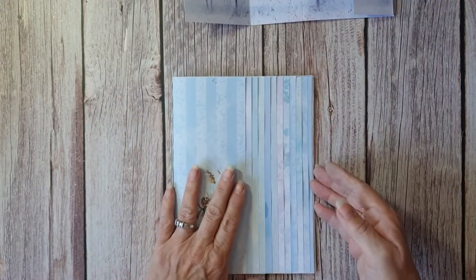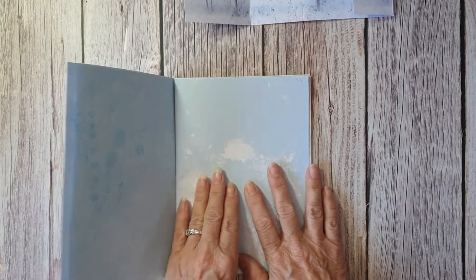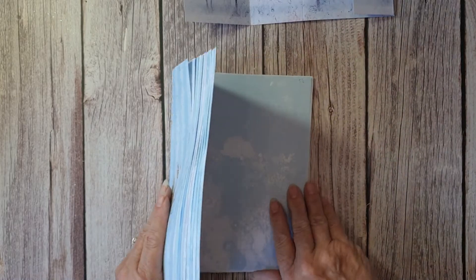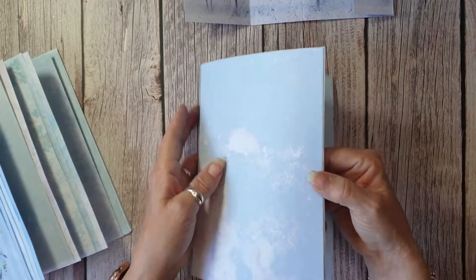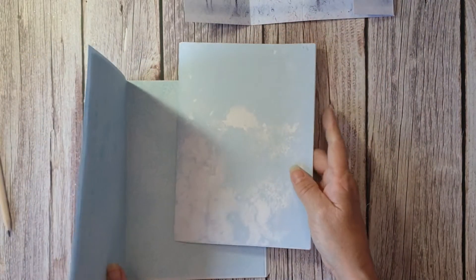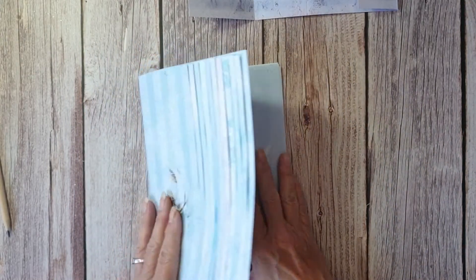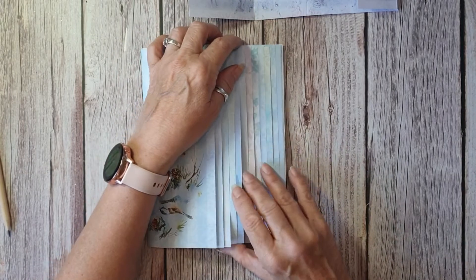Then five and three quarters and five and a half - that was it. I still had some papers left, and because I'd made some journal pages I wanted those as pages too, so I cut them, scored them at five and a half, and put them in.